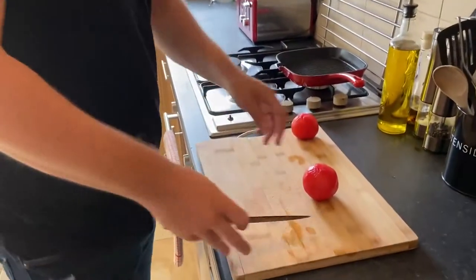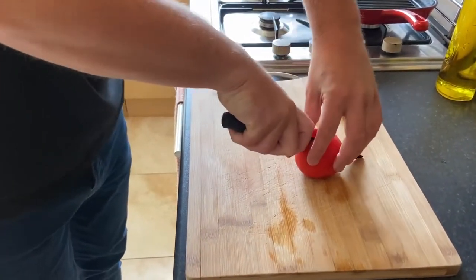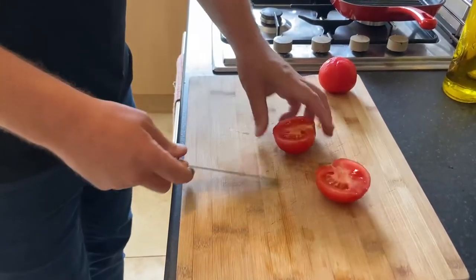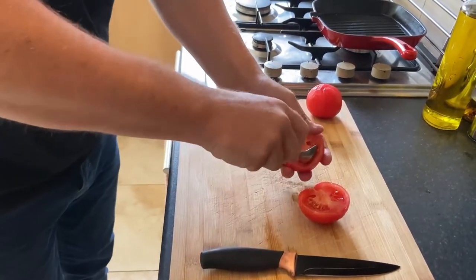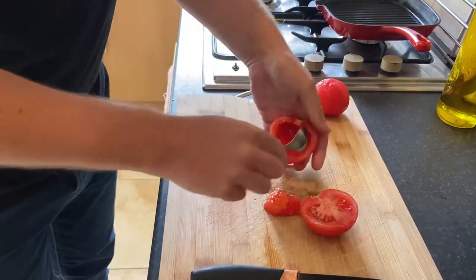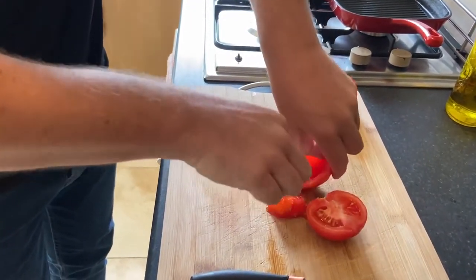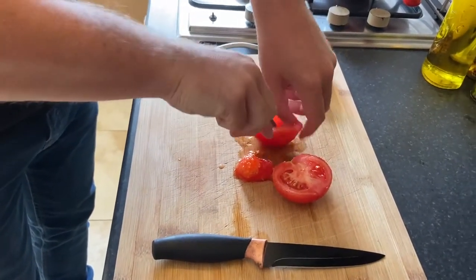Now I'm going to show you how to de-seed a tomato. There are two different ways for this. Put a slice straight down the middle so you're left like this. Get a spoon and just spoon all the seeds out. Push them away — perfectly de-seeded.